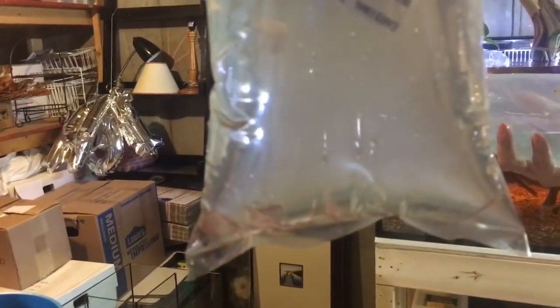These are rummy nose — those are the twelve rummy nose? Yep. And there's another looks like twenty-five Cardinal Tetras. Yep. So five bags of fish: four bags of Cardinals, one bag of rummy nose. And here's the tank.